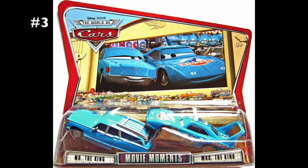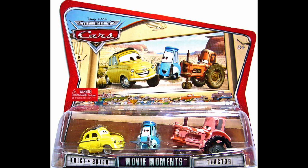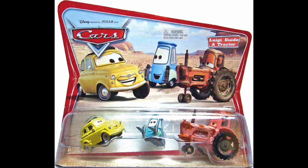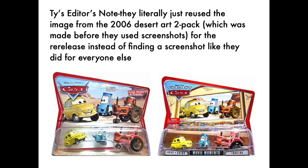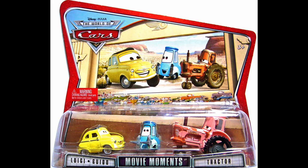This series is no stranger to the 2008 Movie Moments 2-packs — in fact, I even talked about one in episode 10. Ty talked about how they photoshopped Doc into a screenshot of a movie he didn't appear in, but this time they didn't even try to make it look like a screenshot from the movie. The artwork for the Luigi, Guido, and Tractor pack is straight up just generic artworks of Luigi, Guido, and a tractor slapped onto the 2006 Desert artwork. This isn't even a photoshopped screenshot — it's just artwork that isn't even from the movie. I just find that so hilarious. They didn't even try with this one.